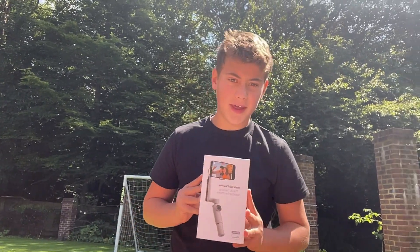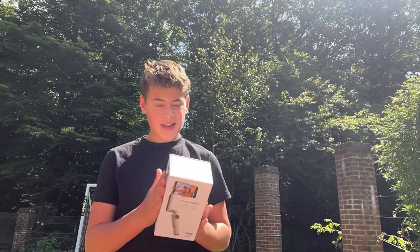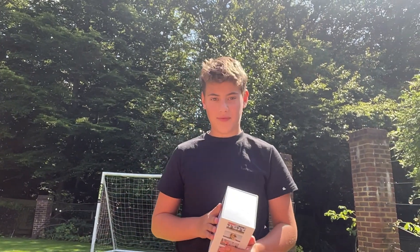This is the Insta360 Flow Pro. What is it? Is it any good? And is it worth the money? Today I'm going to be answering all those questions and also the key features of it.